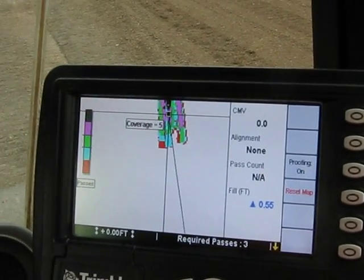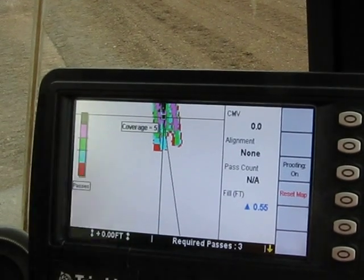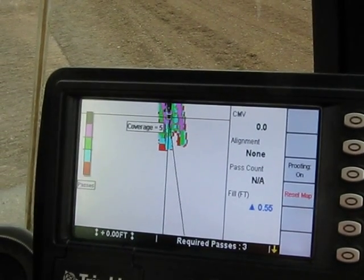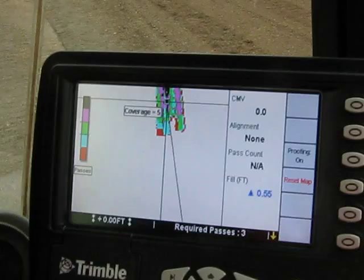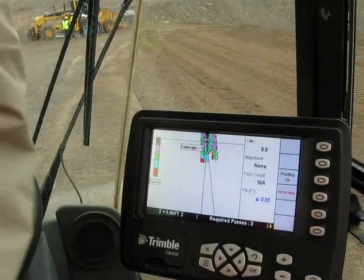You can even radio it if you have two-way communication, which is one of the options on this system. You can actually radio that information back to a computer all day. The supervisor can be sitting at his desk seeing the same screen — he knows exactly what's going on. On a day like today, he's got that right.